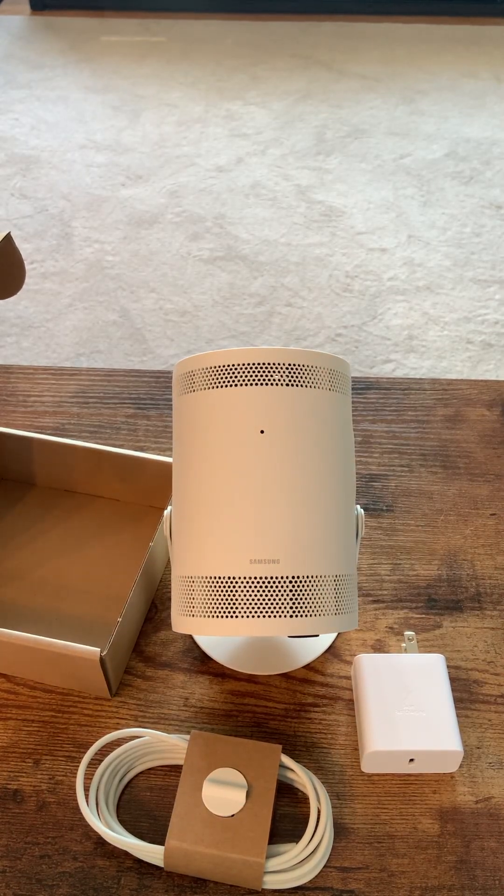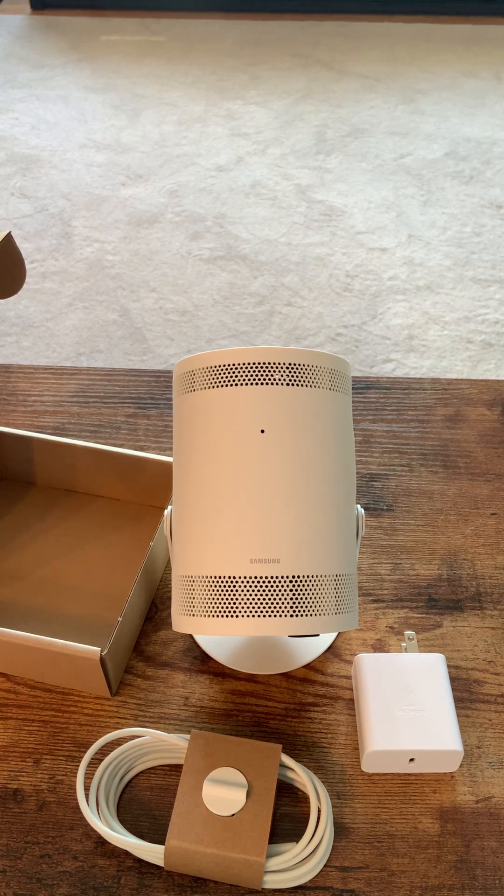Overall, after owning one for six months, I do recommend this product — especially if you can get it on sale for $500. I'm sure it goes on sale for cheaper in the States. Thanks for watching.